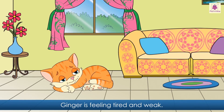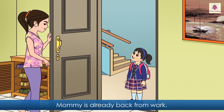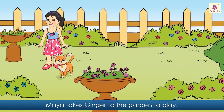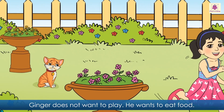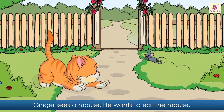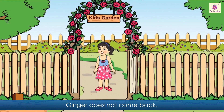Ginger is feeling tired and weak. Maya comes back from school. Mommy is already back from work. She has still not given any food to Ginger. Maya takes Ginger to the garden to play, but Ginger does not want to play. He wants to eat food. Ginger sees a mouse. He wants to eat the mouse. The mouse runs out of the garden gate. Ginger too runs out of the gate. Ginger does not come back.